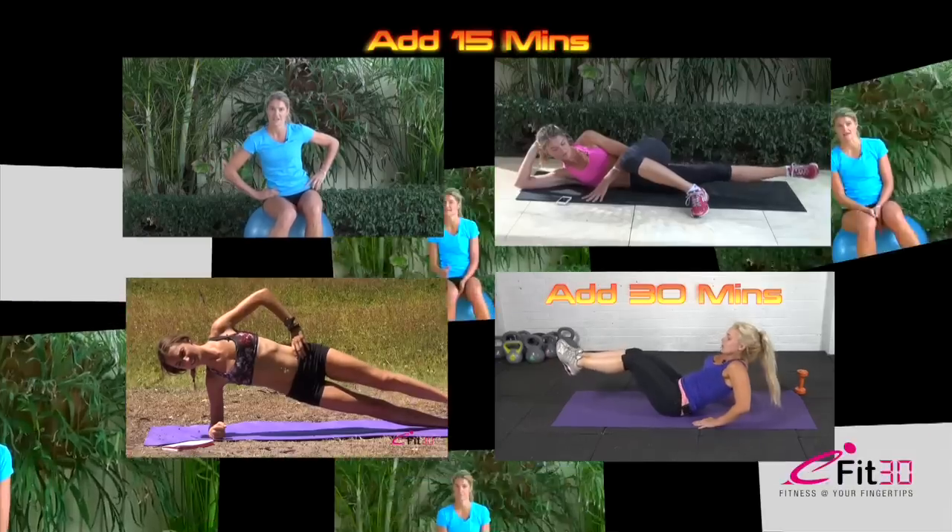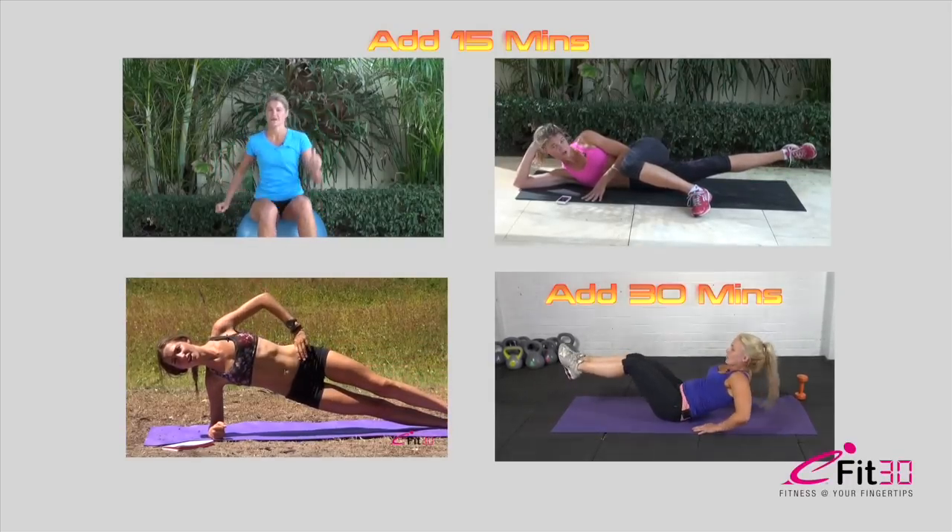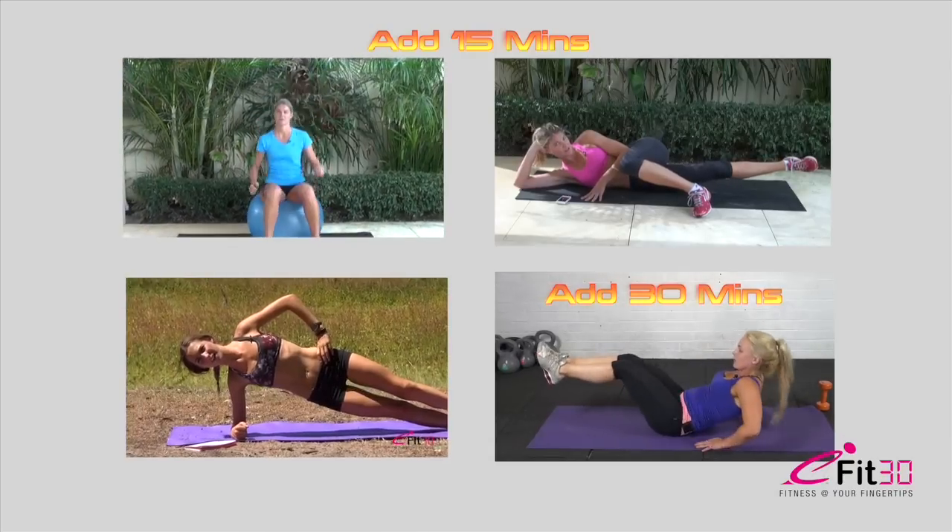If you just wanted the 15-minute workout, then just go through that. If you wanted to do a 30-minute workout, then you can just repeat that a second time — it'll still be just as good. If you wanted to go to a 45-minute workout, then there'll be some 30-minute exercises and workouts at the end of this. Thank you.